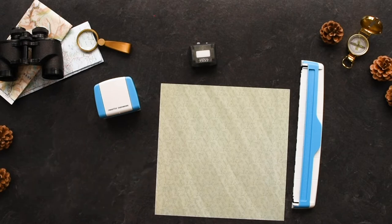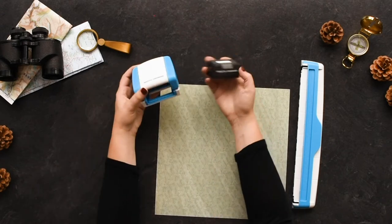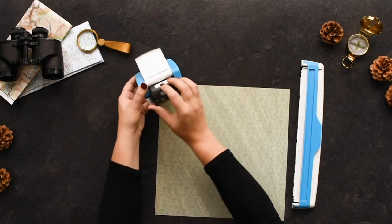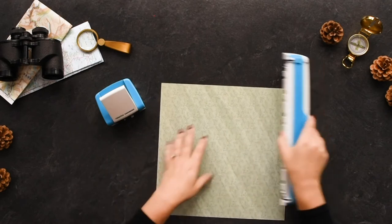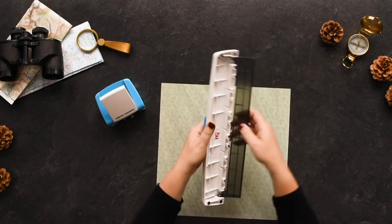It's easier than ever to make beautiful borders with the Creative Memories border maker system. Insert the cartridge into the border maker housing unit with the Creative Memories logo facing inward until it clicks in place.